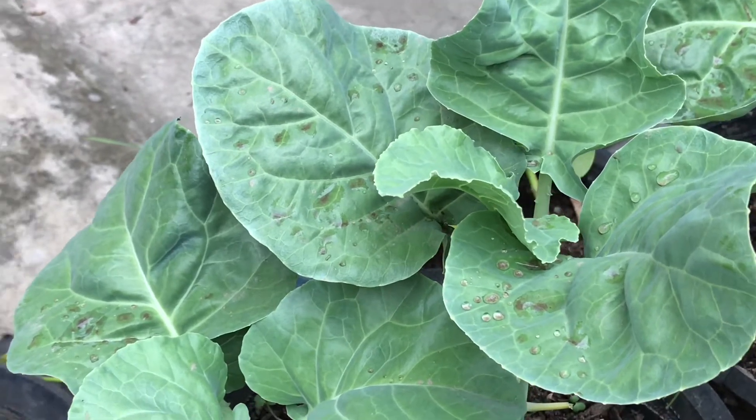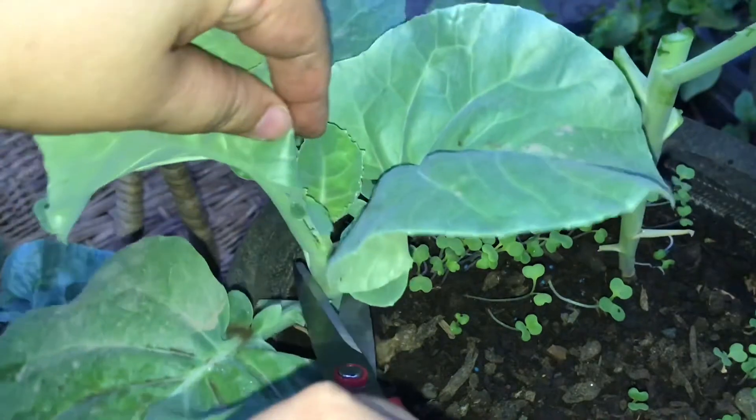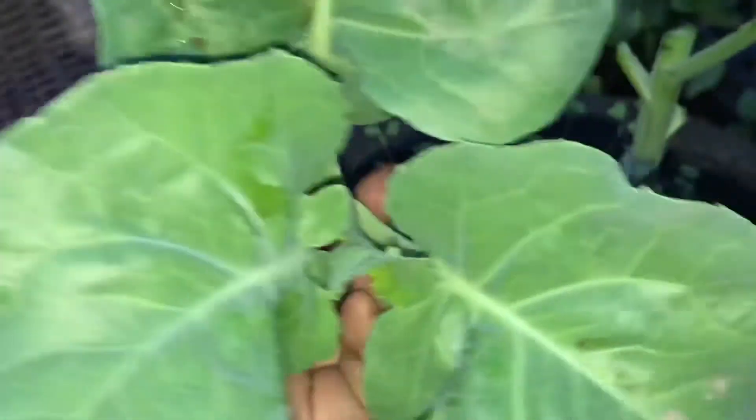Sa puntong ito ay pwede na natin siyang i-harvest. Sa pag-harvest nito, pwede lang putulin yung pinaka-top na portion. Magtira lang ng isa o dalawang dahon na nasa ibaba. Sa mga susunod na video, ipapakita ko naman sa inyo kung meron bang sumisibol na bagong dahon ang ating mga Chinese kale.